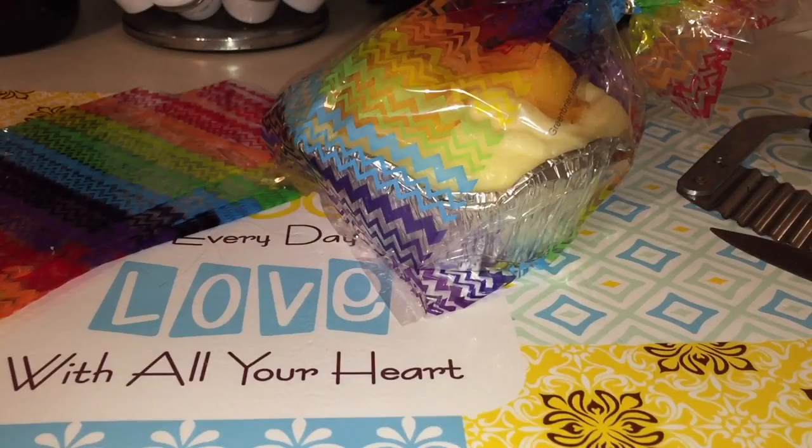Hi everyone and welcome back to my channel. Today I'm going to be cutting another pie for you guys. This is also by The Scented Princess and this is a pie that is just scented in straight zucchini.